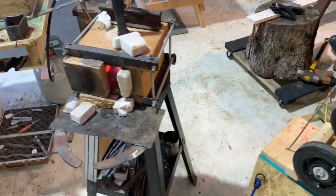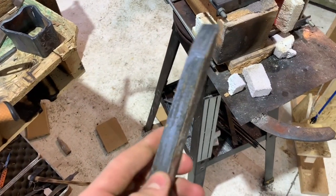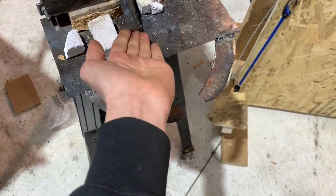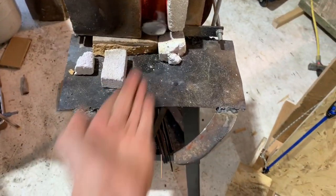Pretty cool, huh? So we're gonna put a fresh, clean railroad spike on the forge. And there it goes — we're gonna squish it.